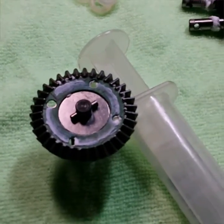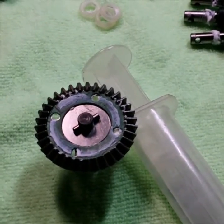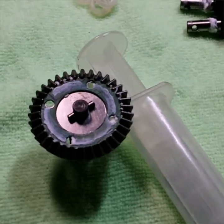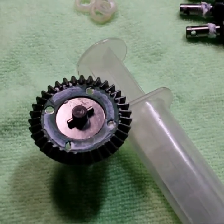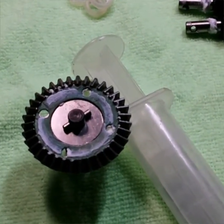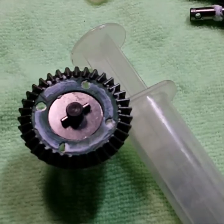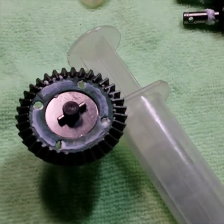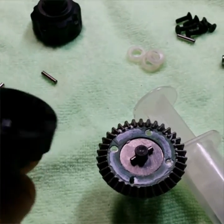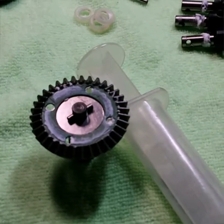I've got the gasket on there. One thing I did not mention earlier: when you put that grease on the face of the crown gear and affix your diff gasket to it, it holds very well — it doesn't move at all. You know how sometimes they move and you don't get the screws lined up right and you screw up your diff gasket? This helps with that. I've also put a very tiny bead of grease around the other side of the gasket, which is going to help the gasket seal to the diff cup.